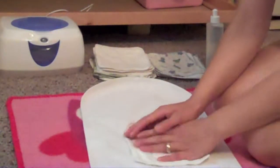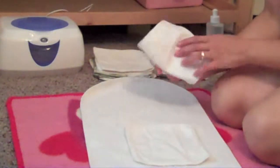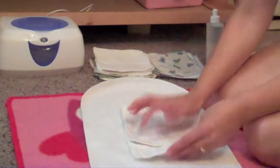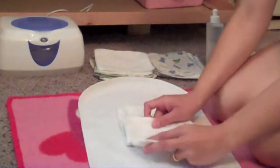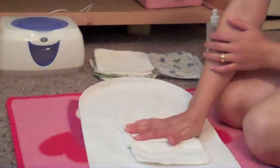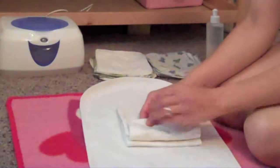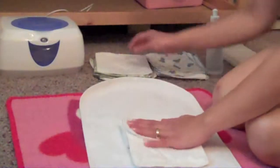You're going to lay down one wipe and then a second wipe on top of it, overlapping just halfway. Then you're going to fold the first wipe over it like so. Take a third wipe, overlap it just by half, fold the second wipe on top of it, and so on. Just keep doing this until you have accordion folded all of your wipes and you have a nice stack.